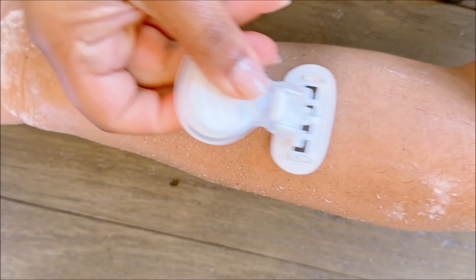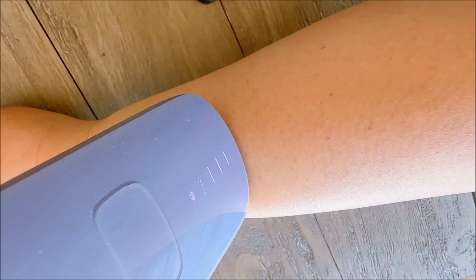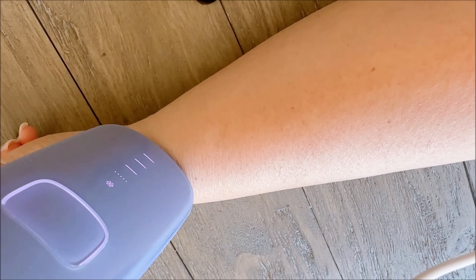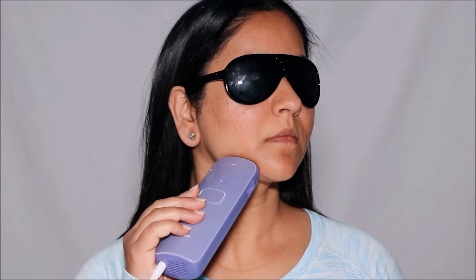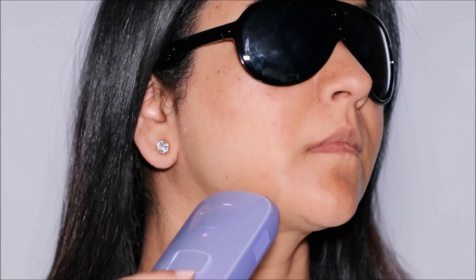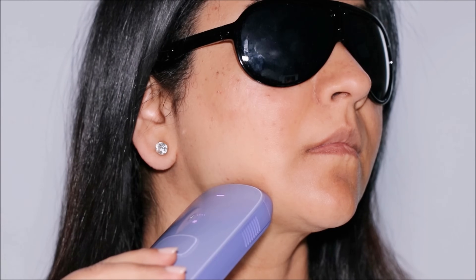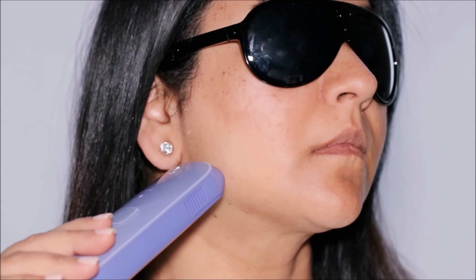Make sure to wear your safety glasses. Next, test a small area — before treating a larger area, it's recommended to test a small patch of skin to check for any adverse reactions or sensitivity. Wait 24 hours to ensure there are no negative effects. Then place the sapphire light window flat against your skin; the device will emit a pulse of light when properly positioned. You can press the treatment button or activate auto glide mode and move the device to the next area, overlapping slightly.